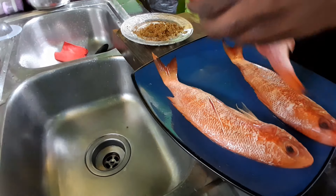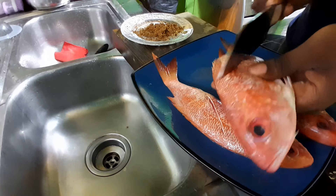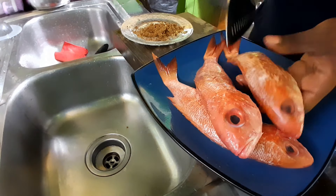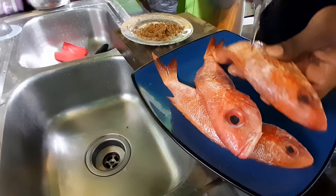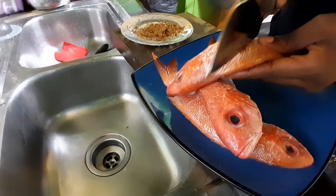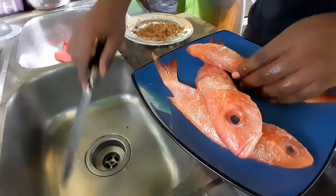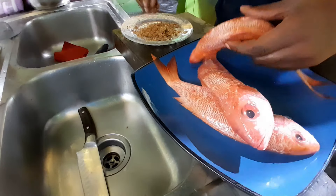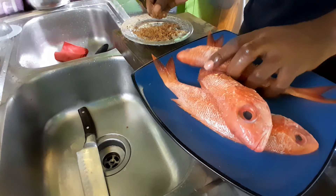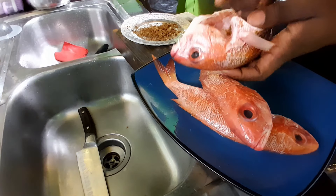I want to sharpen - okay I'll get to it. It's sharp but it's not how I'm used to it - I'm used to it being way sharper. Alright, so we just rub some of the seasoning all over.